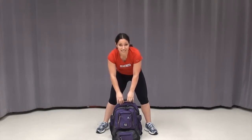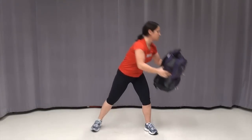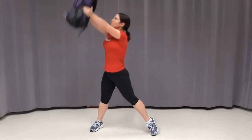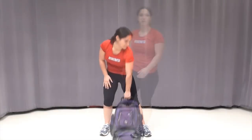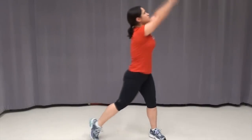The next exercise is going to be the exact same thing, but for the other side. Remember that you're going to want to track your bag with your head and your eyes, so that you keep your head in alignment with your neck and with your back. And remember, if your bag is too heavy, you can always just do it with your hands — same idea, but no weight. Down to the side, twist it up.